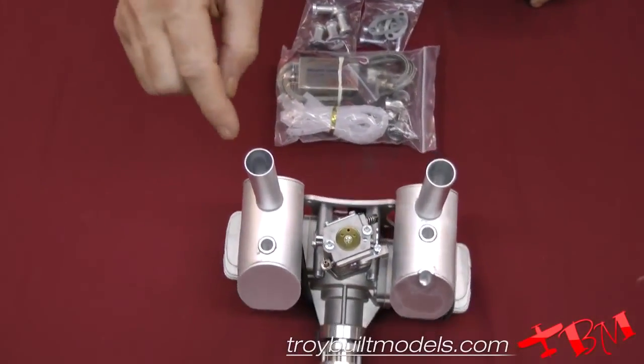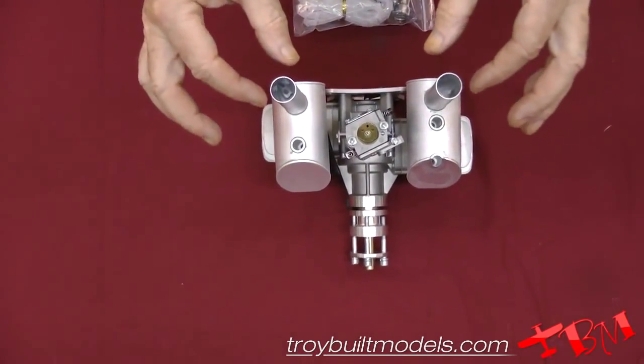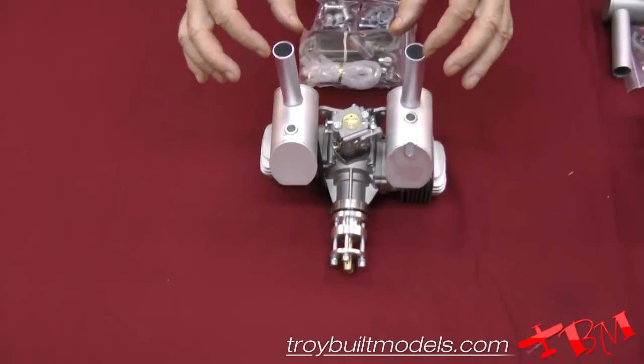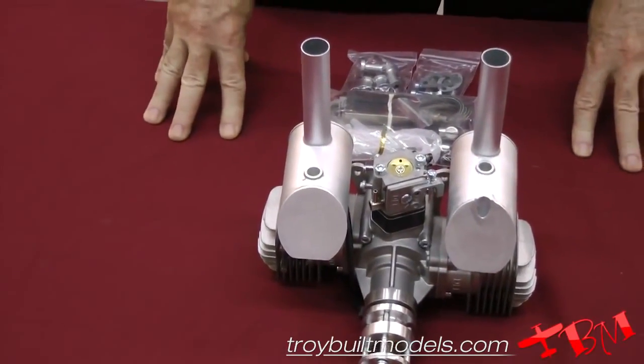Now with these, you can cut those off if you need to, to make it more scale. Also, the 30cc TBM silencers will slide right in there, and that will quiet it down quite a bit.